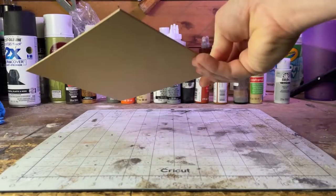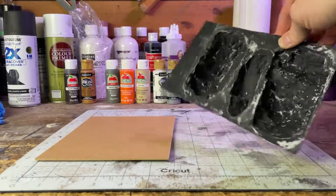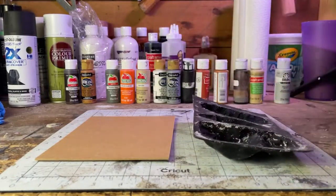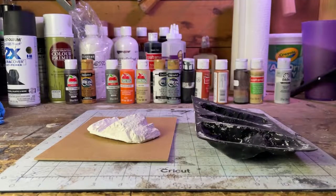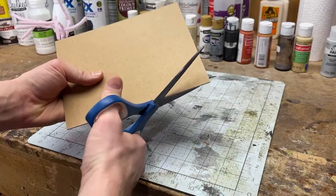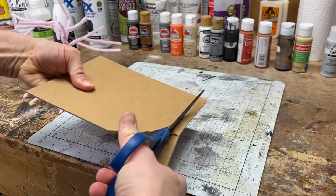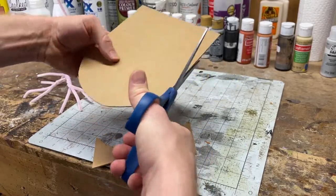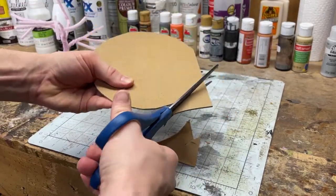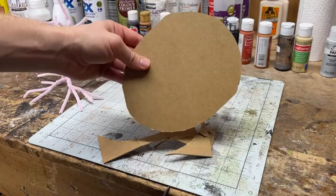Now let's work on the base. I'm going to take some sections of MDF board. I've decided I want my trees on top of rocks, so I'm taking a rock plaster mold from Woodland Scenics. This is how they turn out when done. I'm not showing how to make them, but just follow the instructions on whatever plaster you buy, pour them into the mold and you'll get some rocks. I'm cutting the MDF board into a relatively circular shape - it looks more natural and prevents the wood from warping when you put materials on top.